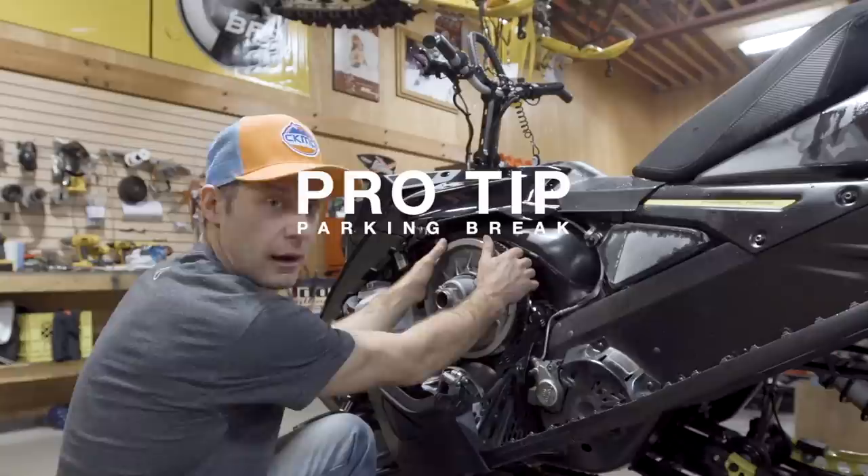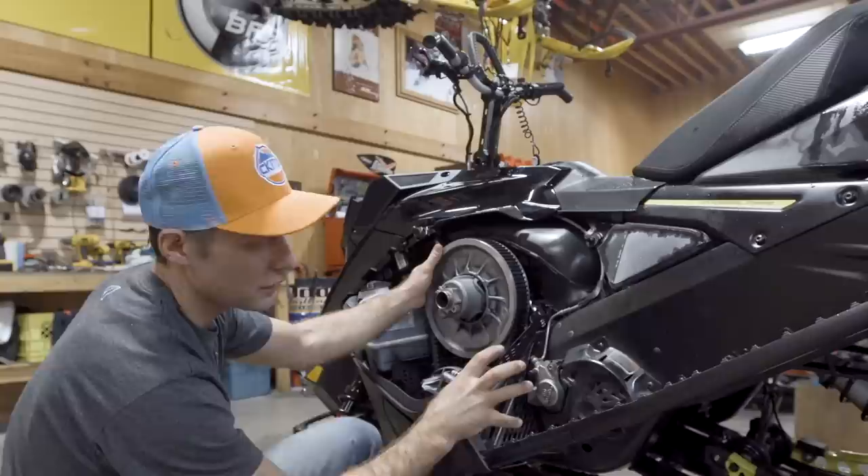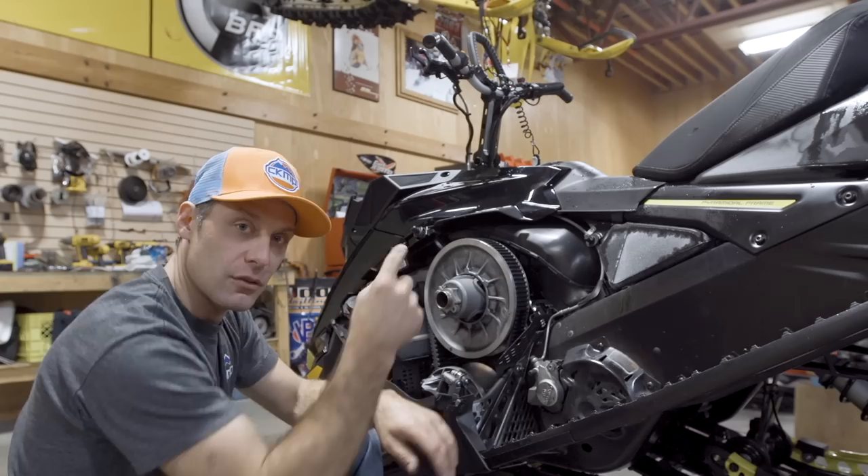If you elevate the back of the sled and put the parking brake on, you can grab your secondary clutch — you can leave the belt on it — just rock it back and forth and you can see there's a fair bit of chain play. With the brake locked it holds the drive axle, so it's just taking up the play on the chain.